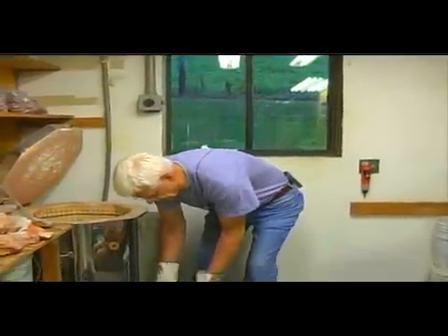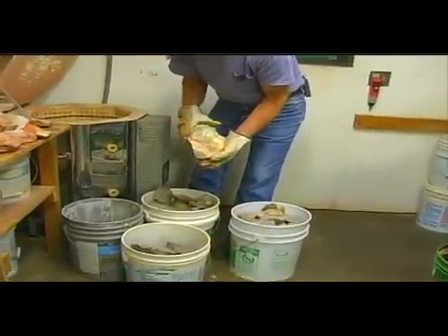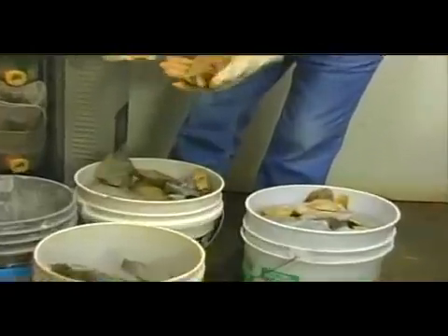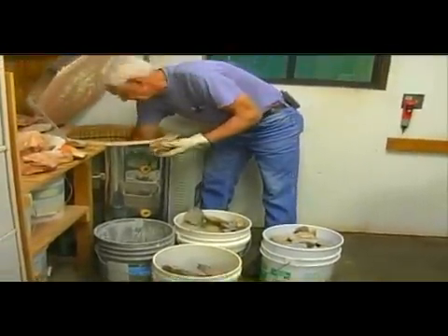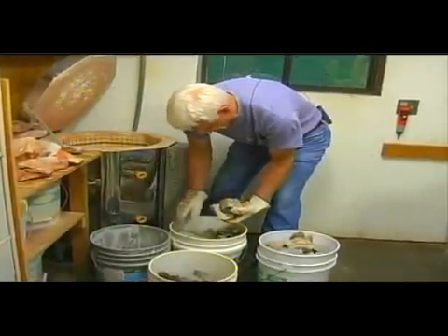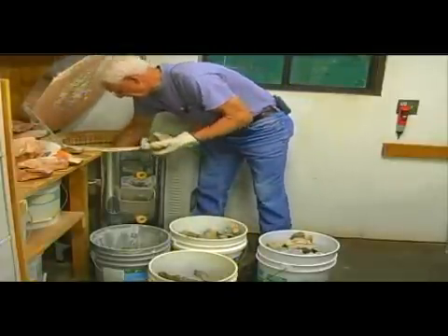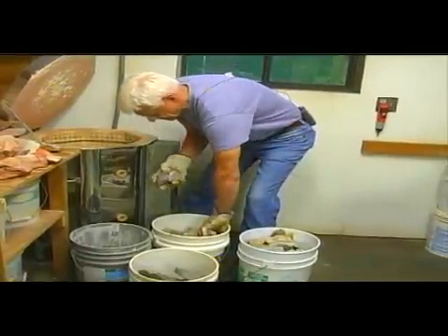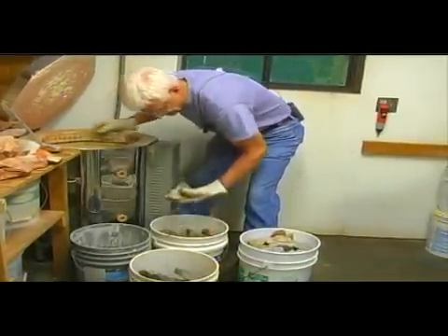I'm going to start loading, reloading this kiln with some of the flints. It takes about four buckets and that's what we've got. Some of these will have greens in them and some will not. I just lay them in there. A lot of them will have green in them from these here, and these will not have much green in them. I'll try to get some of this stuff in there.